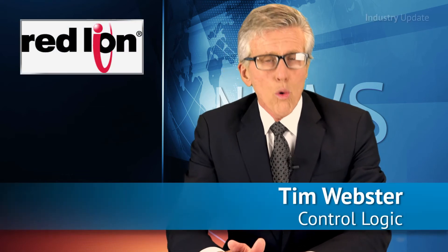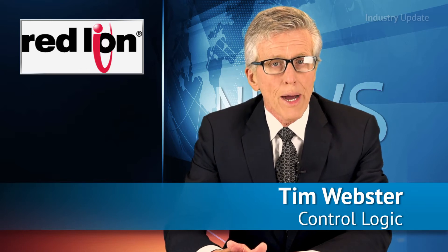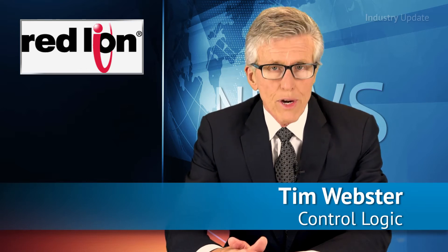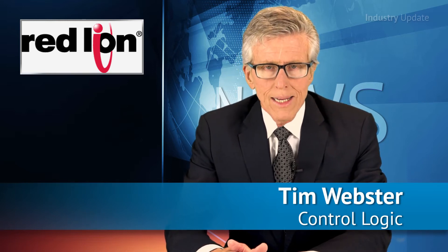Red Lion's Graphite Edge Controller is a compact, scalable and rugged all-in-one industrial solution that reduces cost and complexity by combining IEC 61131 control capabilities with networking and data visualisation. Hi, I'm Tim Webster. Available from ControlLogic,